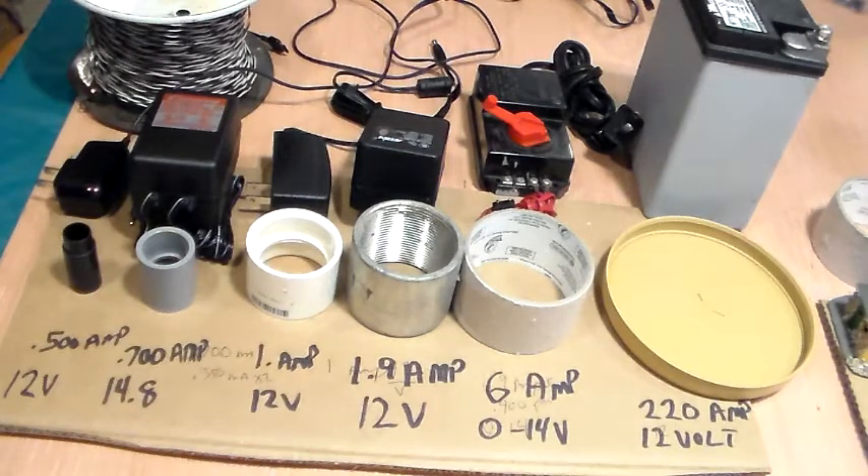We're going to go left to right. That first transformer is a half amp — 0.500. The 500 doesn't mean a whole lot, but that point in front of the five basically means one half amp, and it puts out 12 volts. The next one is a Carrera — it's 14.7 or 14.8 volts and 0.700 amps, so 0.7 amps, not a whole amp.